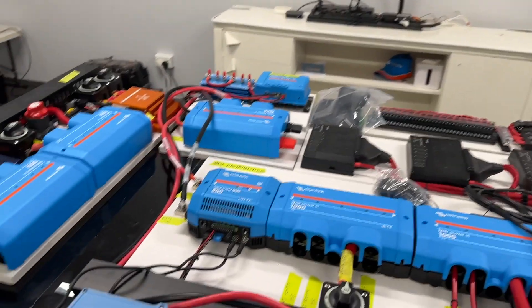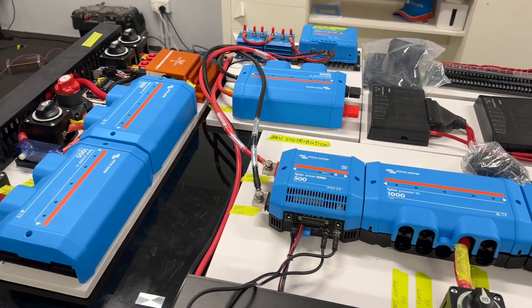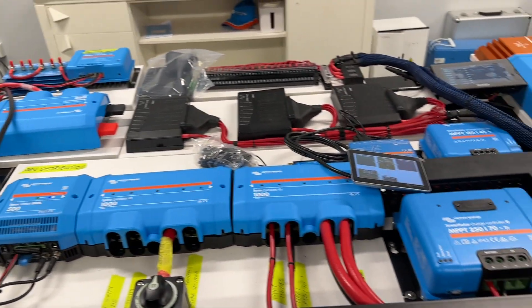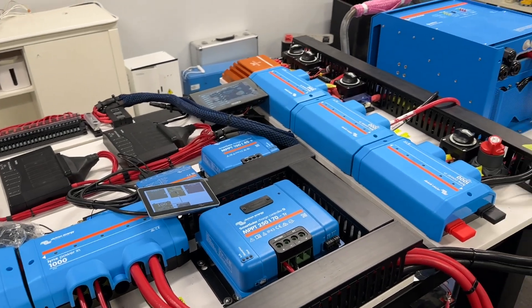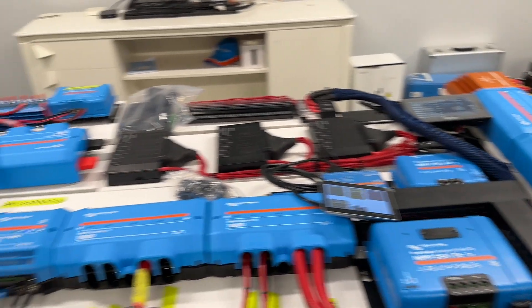Now let's look at the board here. This is a retrofit project for Tony Brown up in Mackay, and the theme on this board that Tony wanted was redundancy, safety and backup — and that's exactly what he's getting.